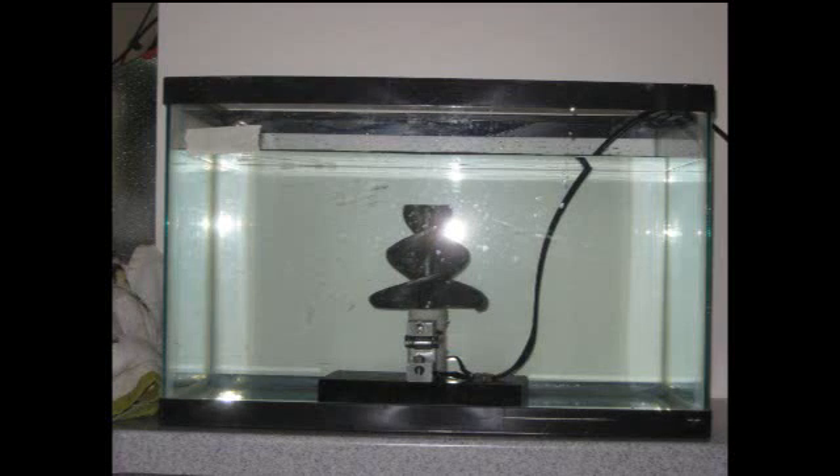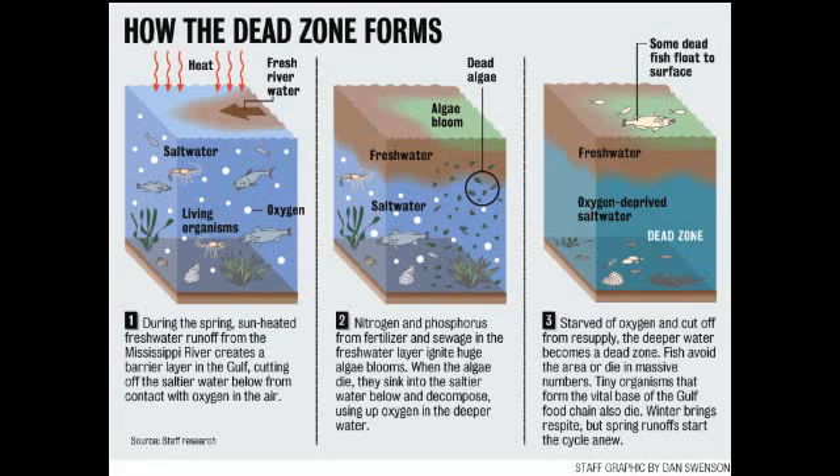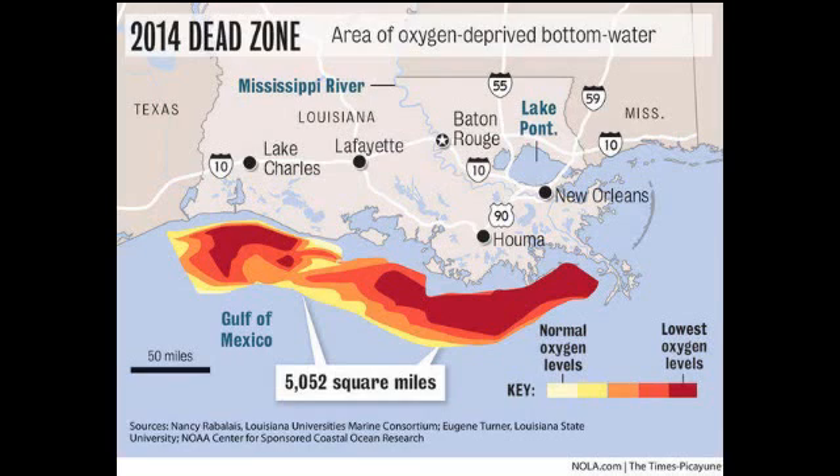Hi, my name is Marcus Slup, the creator of the Helical Impeller. My impeller was designed to fix the dead zone or hypoxic zone that is happening in the Gulf of Mexico. The hypoxic zone is formed when there is no oxygen at the bottom of the ocean. This zone is huge, covering over 5,000 square miles along the Louisiana coast and stretching even into Texas waters.